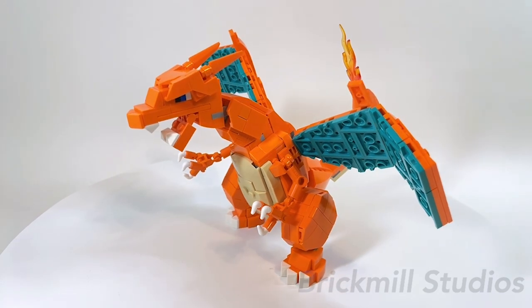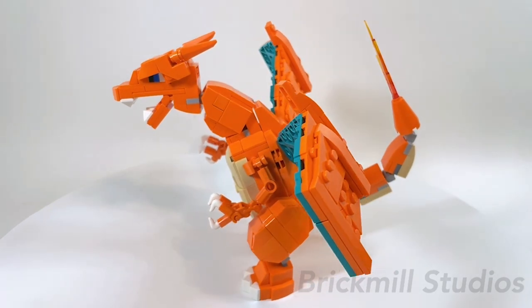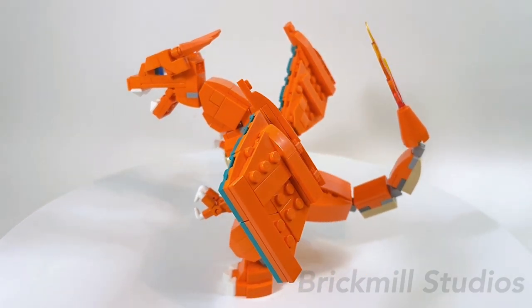Hey everyone! In today's video I'm going to be showing you my LEGO Charizard MOC and giving you a detailed look of the build including its features, poseability, and some of the building techniques used.